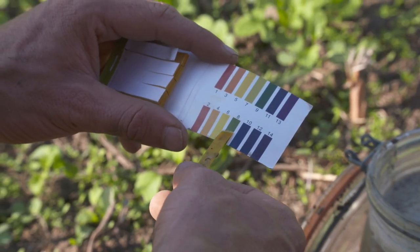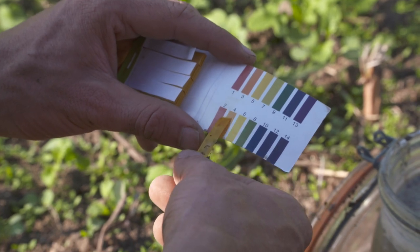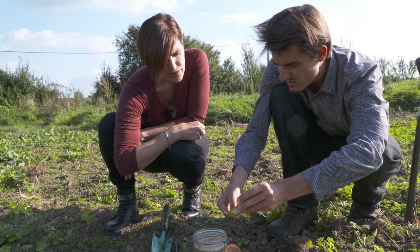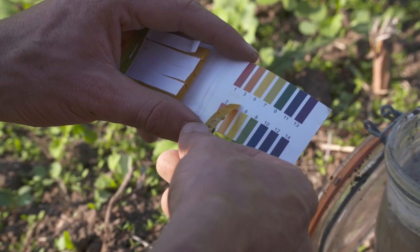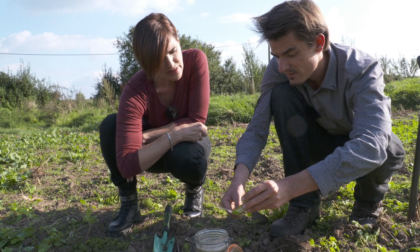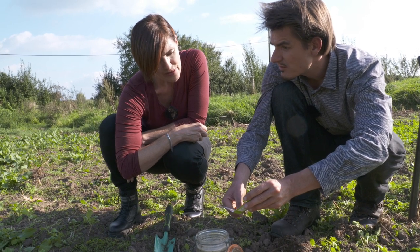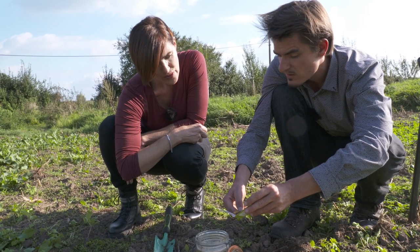Does it match any of these colors? It's not 7, not 5 — it's closer to 4. So that's quite acidic, too acidic. And we did lab testing and it was between 4 and 5, so this piece of paper does the job.